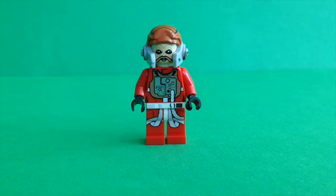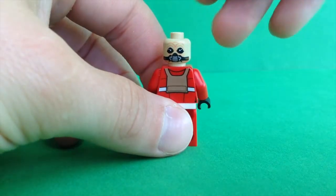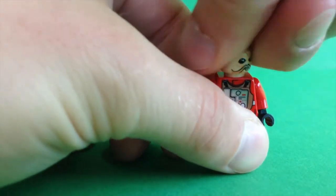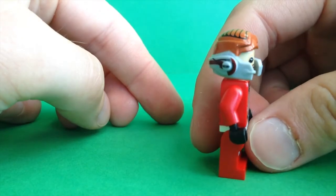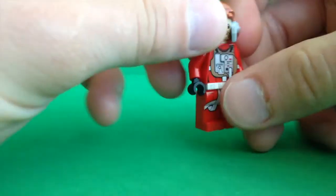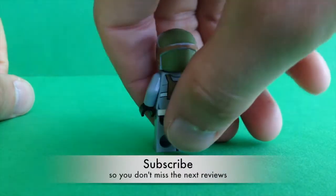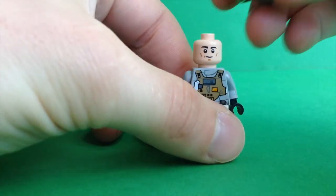First we have the brand new minifigure Ten Numb and he comes with two faces on the head. Then we have a Gray Squadron pilot and he also has two faces on his head.